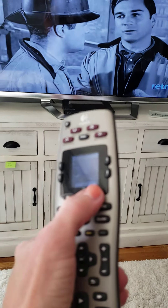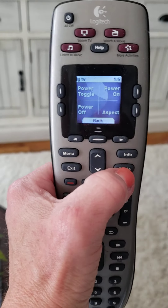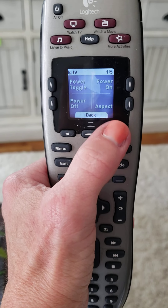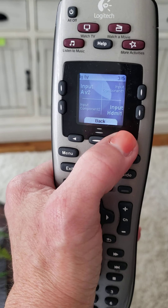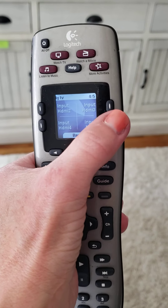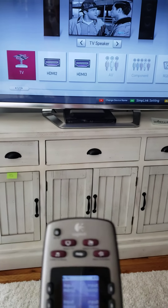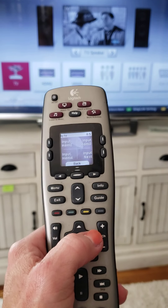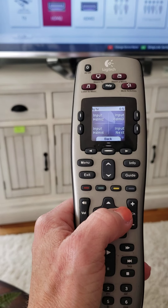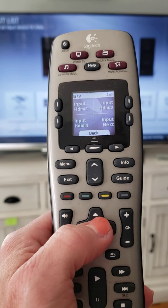I'm going to switch it back to Roku. Back to my little bottom right arrow to flip through my options. I can do input next, and then I can scroll over using this button to display HDMI 3 on the screen. That switches to Roku. Once it's done there, just hit the OK button in the middle.